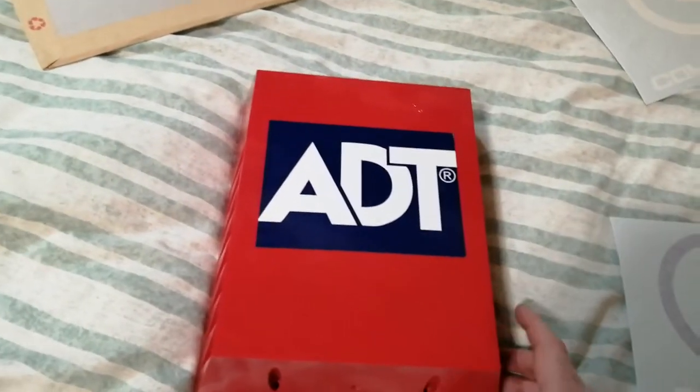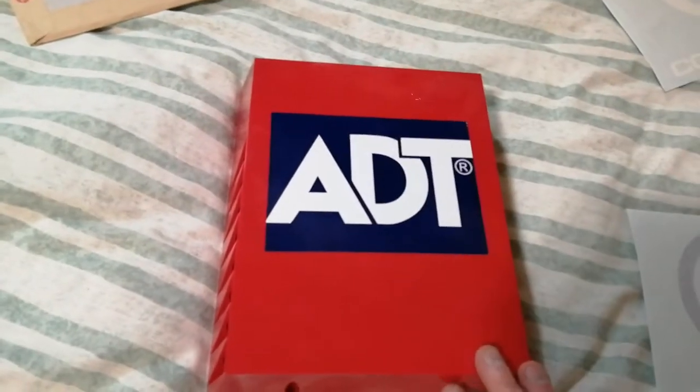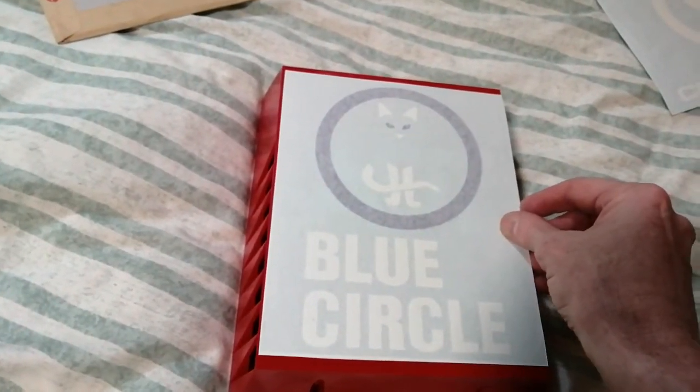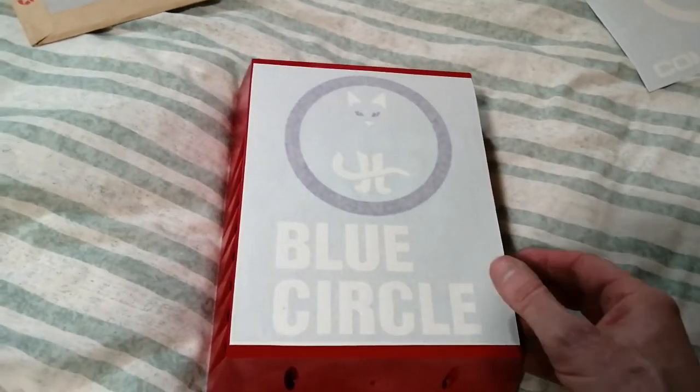This is the temporary sticker I've used, although I've got quite used to it being on this thing, but this is going and in its place, due to Mr. Security's advice and persuasion, I've decided it's going to be a blue circle box.